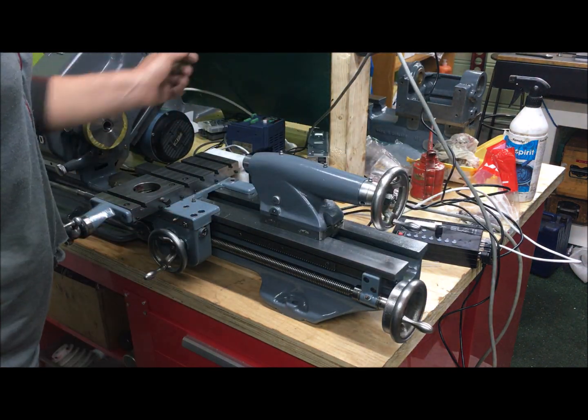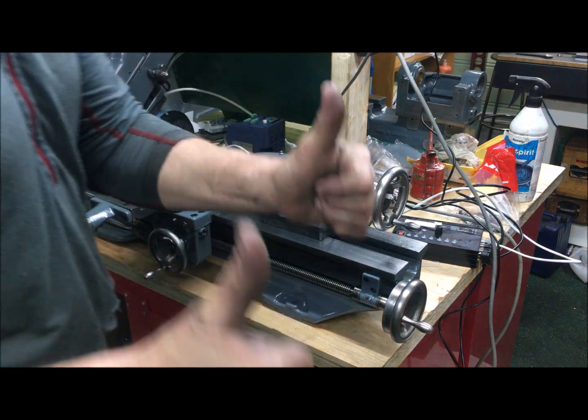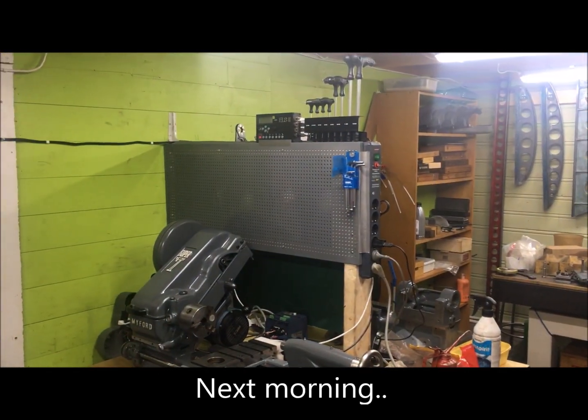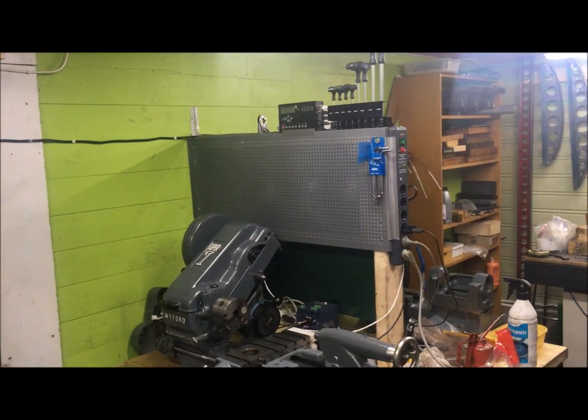I think that'll be for today. I tidied things up a bit from last night and temporarily mounted the display up there — taped it, actually.